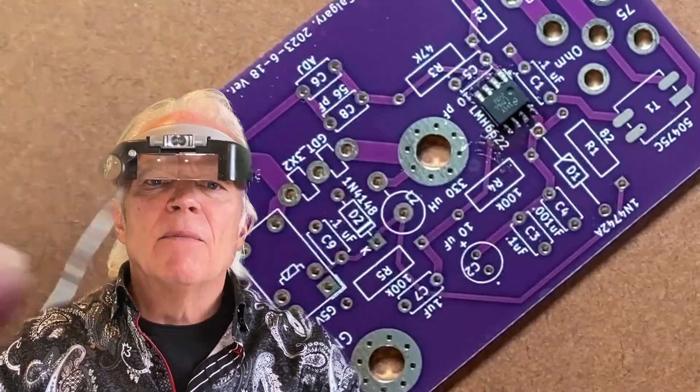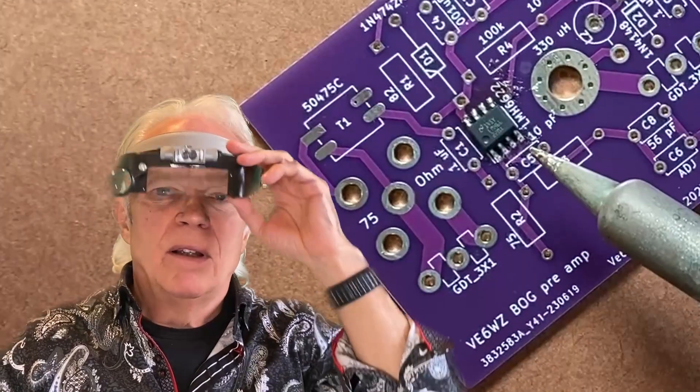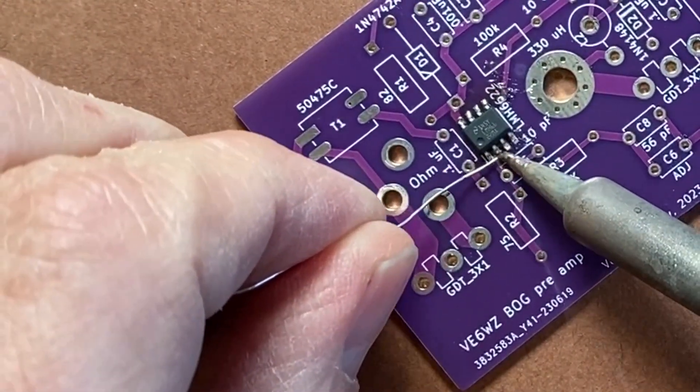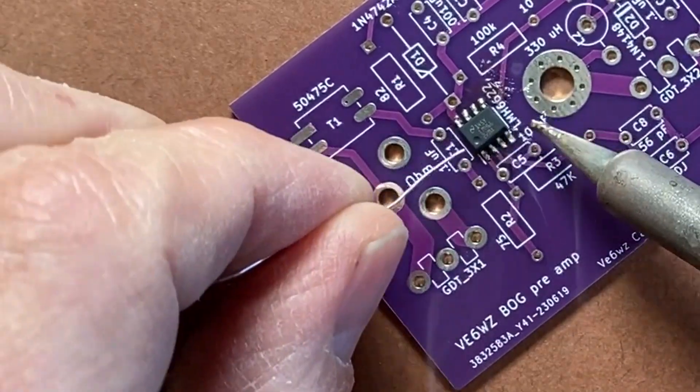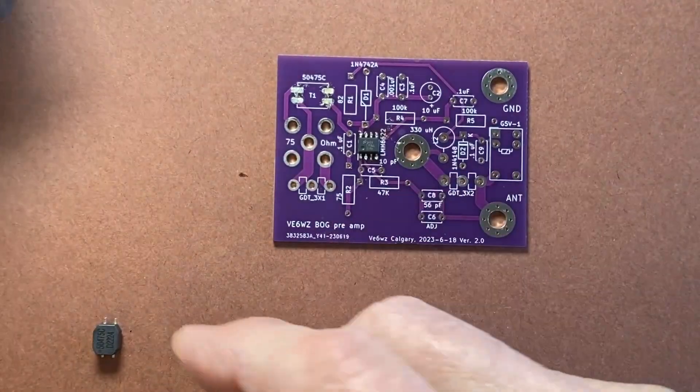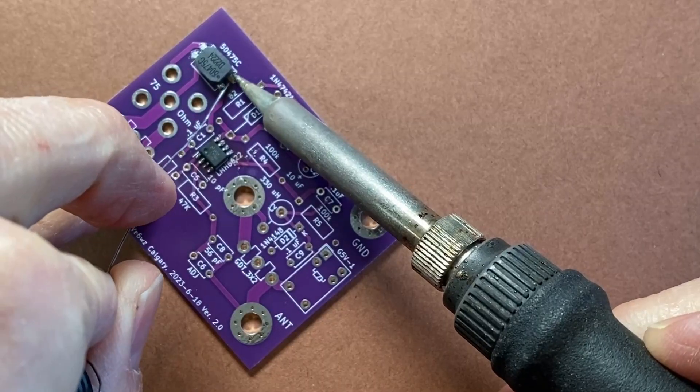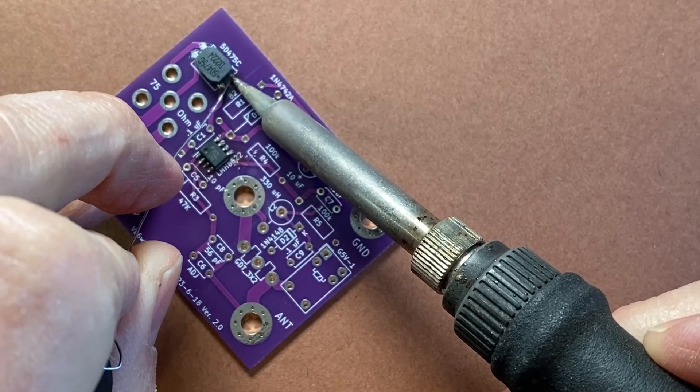Get some magnifying glasses or use a magnifier light — they're a great help. I use a similar procedure for the little Murata SMD chokes, except they're even bigger and easier. I can usually place them just using my fingers.